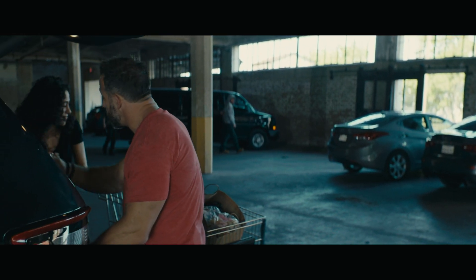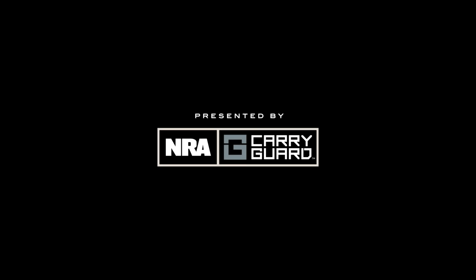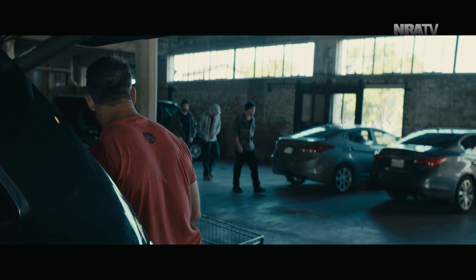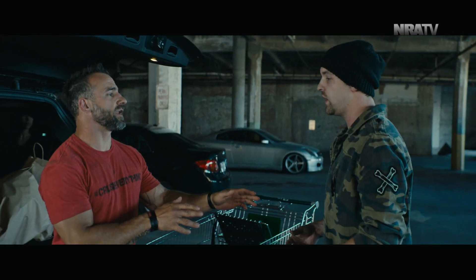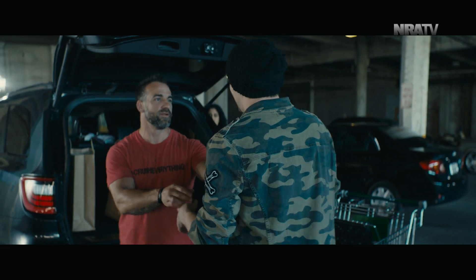Hey, you see those guys back there? Go ahead and shut the door. Get away. Hey, man. Me and my boys are really hungry. Hey, can I help you guys? No, man. Why don't you take off, dude? Come on, man. Get off.